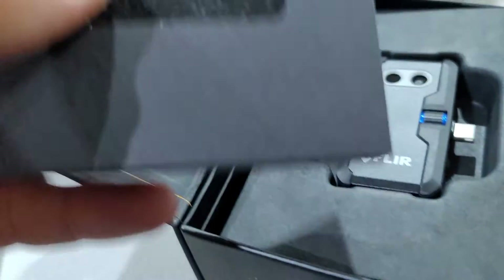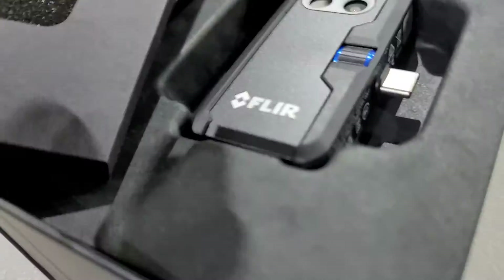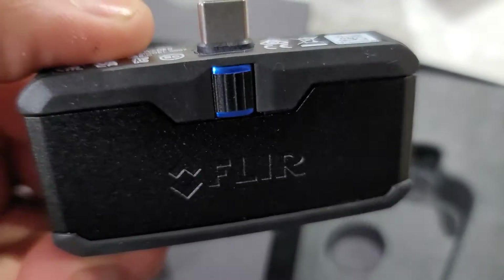It looks like an Apple iPhone type box. Whoa, there it is — fancy box for the price of it. Should have an iPhone with it, but maybe not. Oh look how cute and tiny it is — it is so tiny.